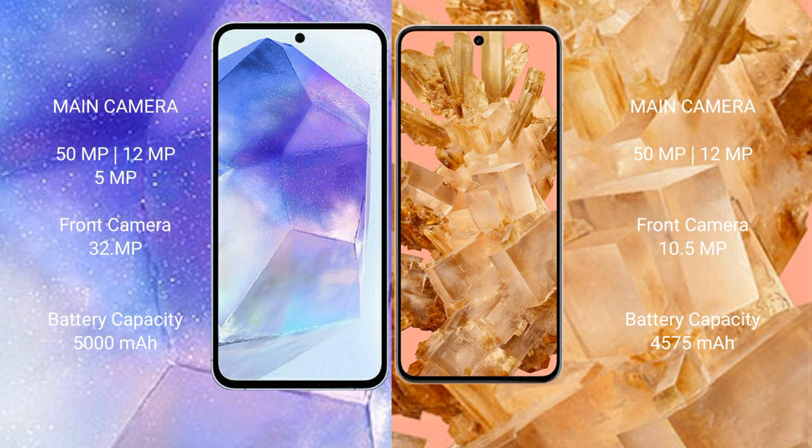Samsung Galaxy A55 has a 5000mAh battery with 25-watt fast charging support. Google Pixel 8 has a 4575mAh battery with 27-watt fast charging support.